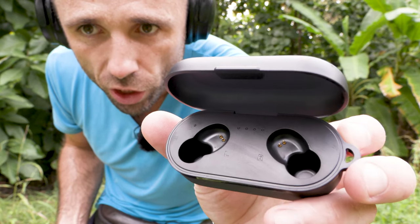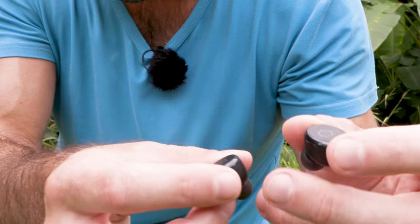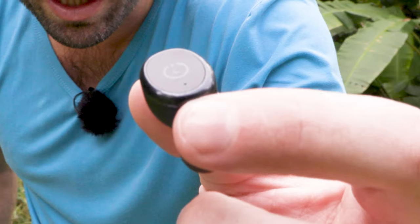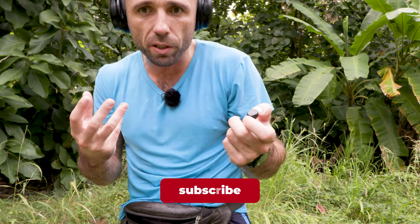Here you can recharge it with USB-C. With that you can receive a call — if you keep pressing on it, you can turn it on and turn it off. Two times, you can use voice because you can speak with voice to the AirPod.